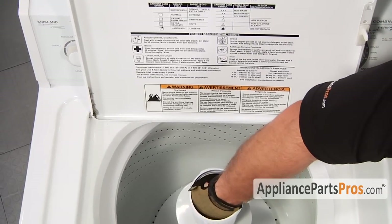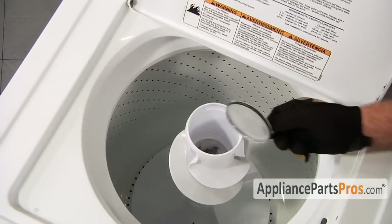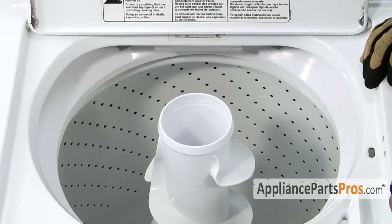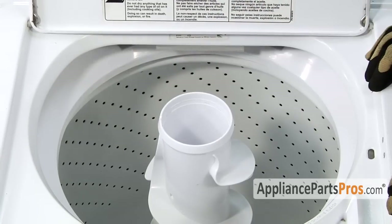You'll have to pry off the cap with a flathead screwdriver. Most models have a dust cap — we need to pull it out so we can get to the agitator bolt. If the dust cap seal is damaged you should order a new one from AppliancePartsPros.com. Underneath the dust cap is the inner agitator assembly and the agitator hold down bolt.